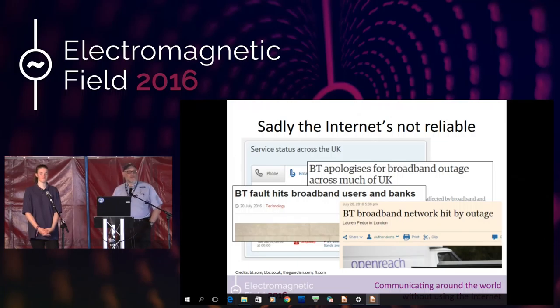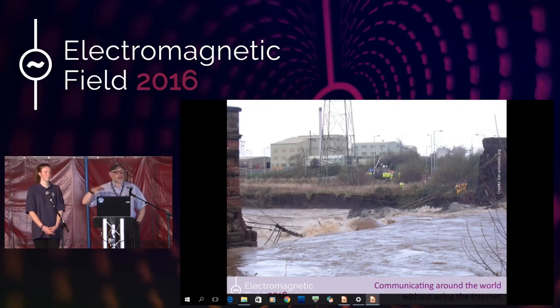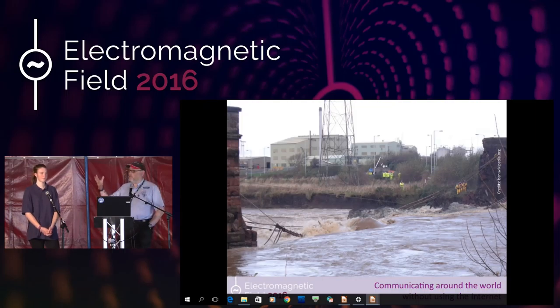But it's not just us at home who are affected by these things. In 2009, Cumbria was absolutely deluged with heavy rain and many, many bridges got taken out. Strung across the bridges were support wires, electricity cables, communications cables, and internet infrastructure. An awful lot of the communications for Cumbria was wiped out when these bridges went down.